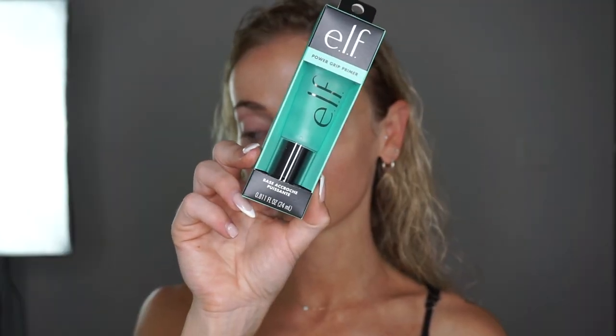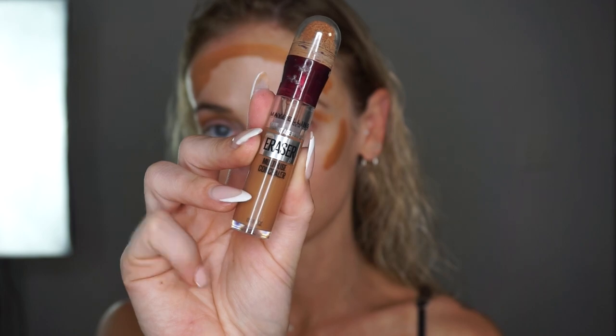I'm really working this product into the skin and then I'm going to try out the new elf Power Grip primer. I heard this was a dupe for the Milk primer so I wanted to give this drugstore product a shot. You can see how I'm just pushing this into the skin because if you rub it in, the products can pill.